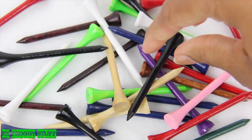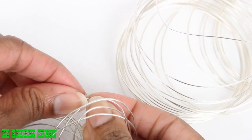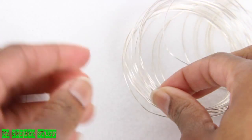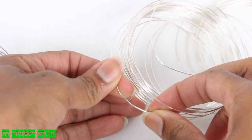I start by picking out a golf tee. I'm using fun wire, which is a very thin plastic coated wire. It's very easy to manipulate and pretty soft, versus beading wire, which you're really going to need needle nose pliers to manipulate.